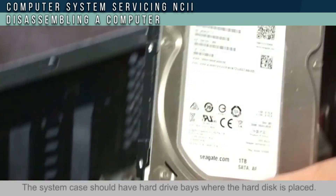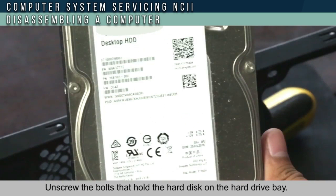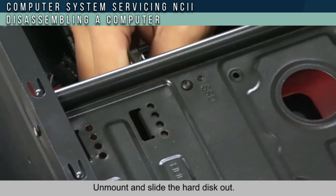The system case should have a hard drive bay where the hard disk is placed. Unscrew the bolt that holds the hard disk on the hard drive bay, then unmount and slide the hard disk out.